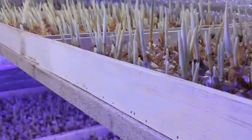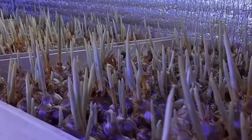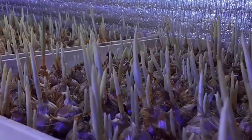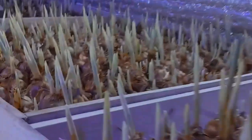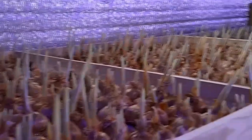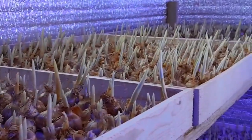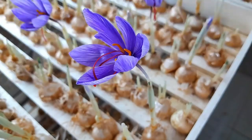October is the flowering time of saffron onions. At this stage, the temperature of the hall is 17 degrees, the humidity is 85%, the light is above 1000 lux, and the carbon dioxide is 800 ppm.